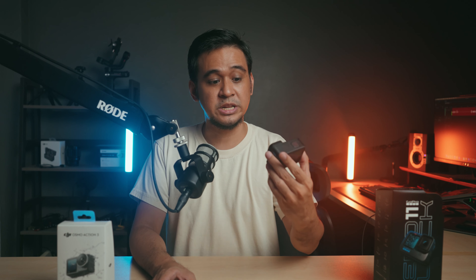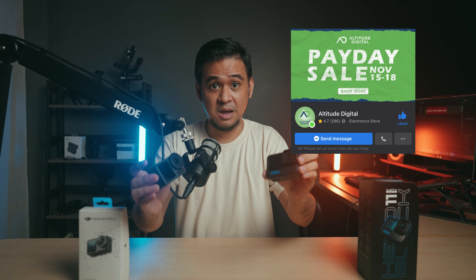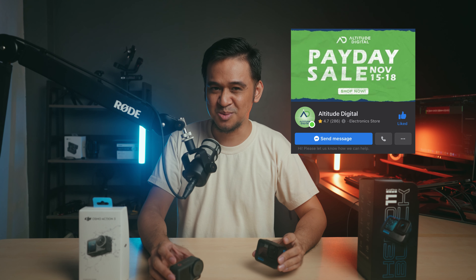Just some disclaimers. I actually already own a GoPro Hero 11, but it still bothers me thinking if I made the right decision since my first choice was to buy the DJI Osmo Action 3. Good thing my friends at Altitude Digital lent me a DJI Osmo Action 3 so that I could compare these two cameras. I also bought my GoPro Hero 11 from Altitude Digital, so go check them out.